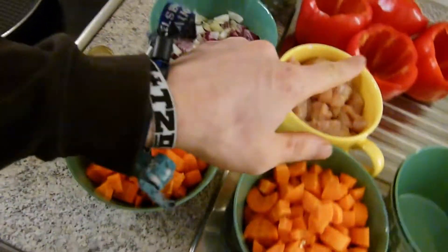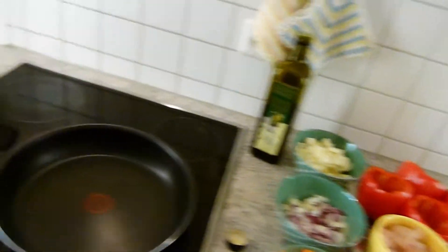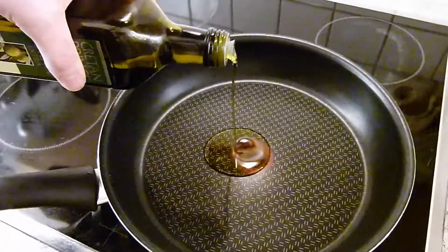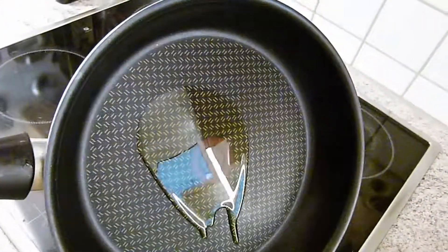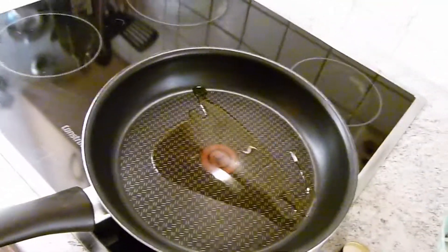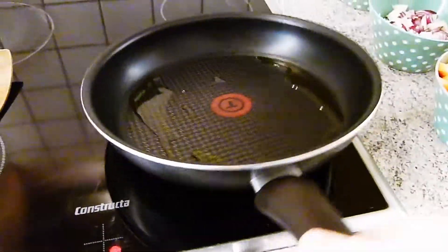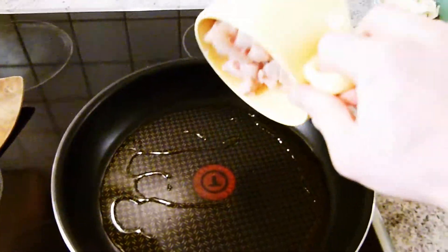So, nun hat sich das hier ein bisschen verändert im Vergleich zum Anfang vom Video. Wir haben die ganzen Sachen kleingeschnippelt: die Karotten, das Fleisch, die Zwiebeln, den Mozzarella, und die Paprika haben wir auch auseinander genommen. Und das fällt jetzt alles zum Opfer dieser Pfanne hier. Da hauen wir ein bisschen Olivenöl rein. Machen die ganze Bude mal an und warten bis das Öl und die Pfanne warm ist. Das läuft würde ich sagen. Dann hauen wir das Fleisch rein – das Öl ist warm und die Pfanne auch. Los geht's, einmal schön noch verteilen.